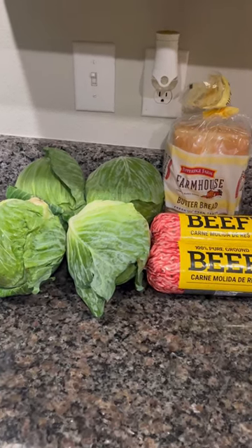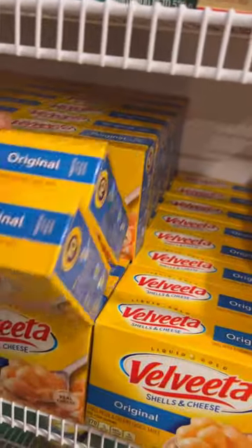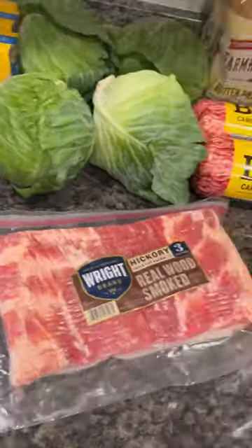That lady got a husband and six kids. So last night I got up in the kitchen and decided to make box macaroni and cheese — because ain't no homemade — and it'll be with some jasmine rice, cabbage with bacon, and meatloaf.